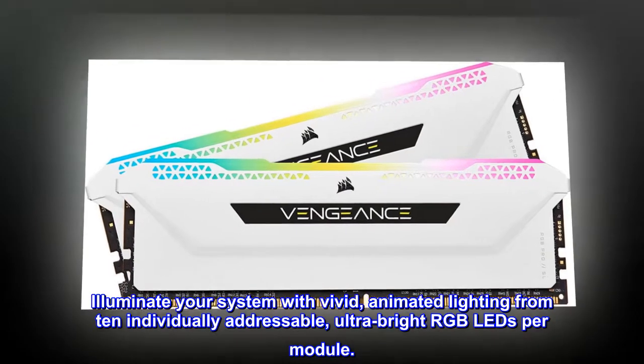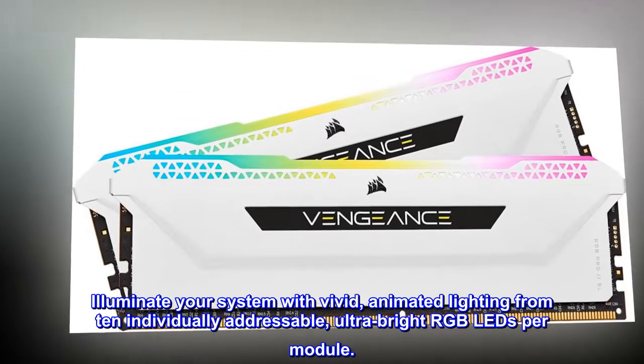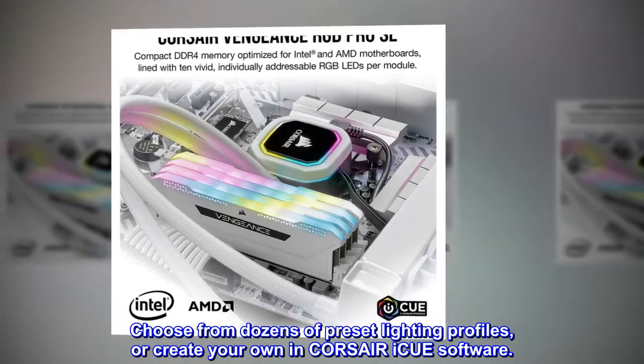Illuminate your system with vivid, animated lighting from 10 individually addressable, ultra-bright RGB LEDs per module. Choose from dozens of preset lighting profiles, or create your own in Corsair iCUE software.